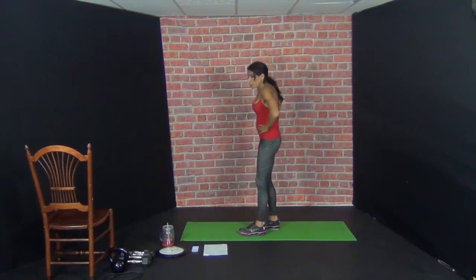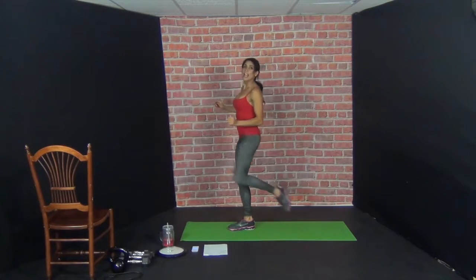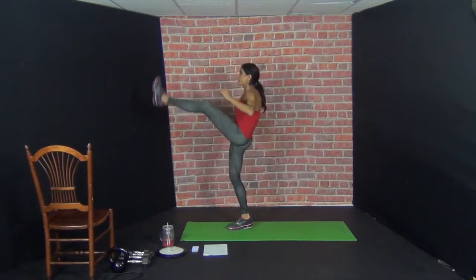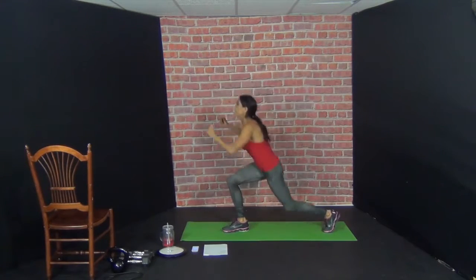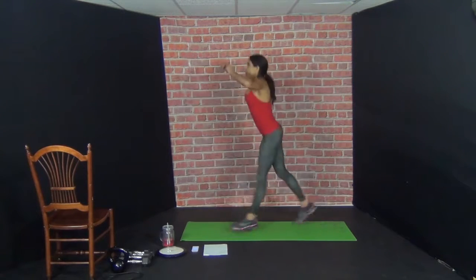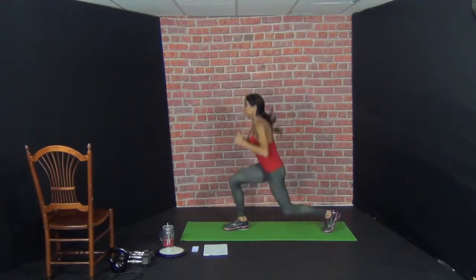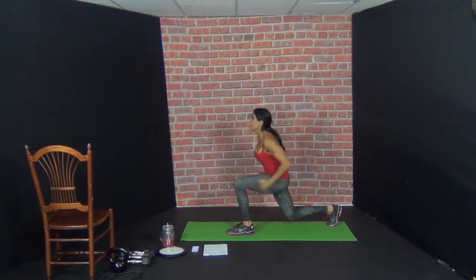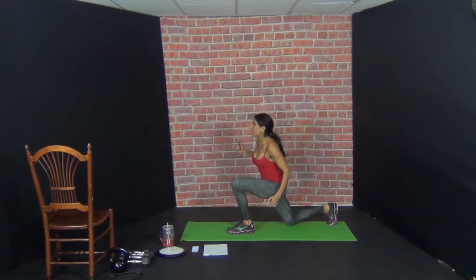Exercise number five. You're going to do a jump lunge kick up. So you're going to go jump, lunge, kick, and switch. Ten repetitions. One — kick — reset. Two — kick — reset. Three — kick — reset. Four — kick — reset. Five — kick — reset. Six, seven, eight, nine. Remember that reset is a lunge. Ten — kick — reset.